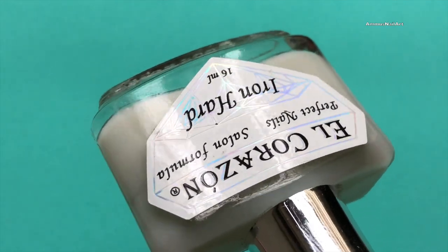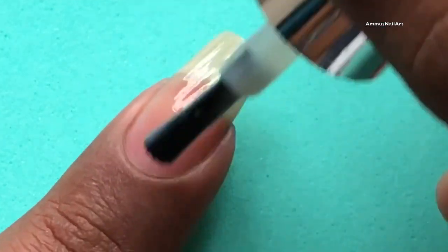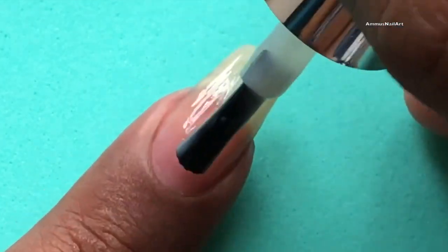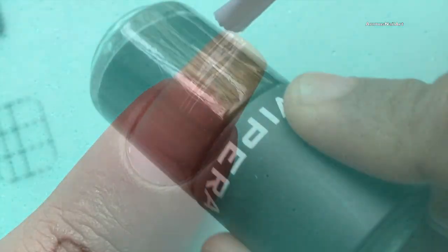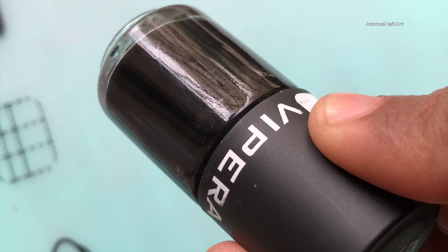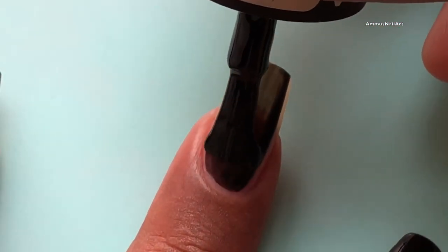First things first, let's paint our nails using a base coat. Before we move on to the next step, please don't forget to subscribe to my channel and click the bell icon. Once the base coat is completely dried up, you can apply a black polish.